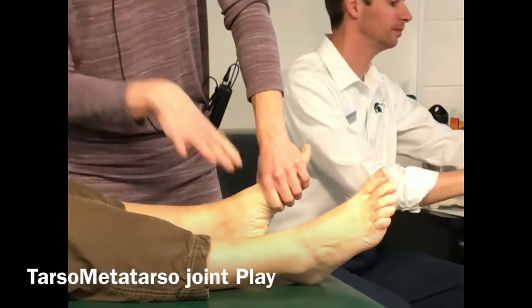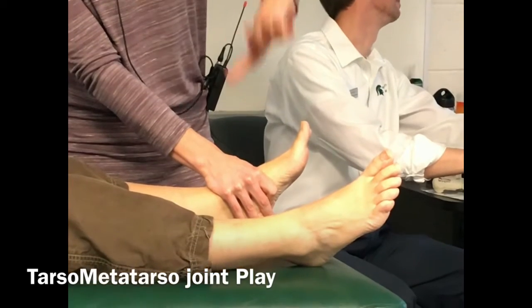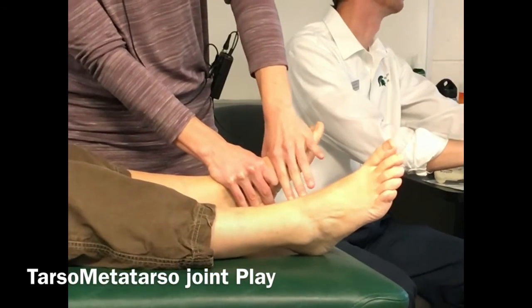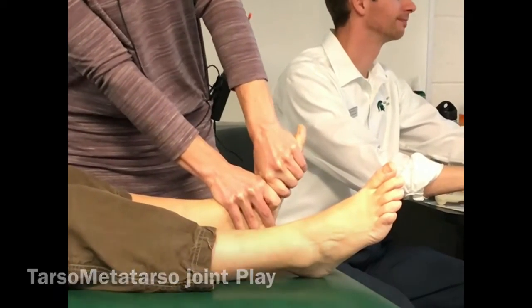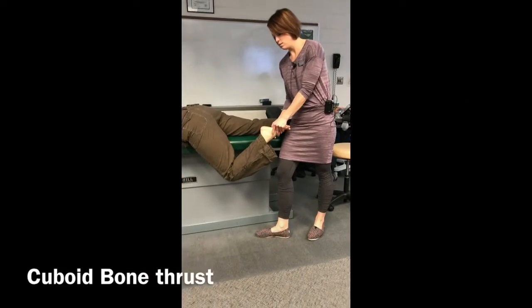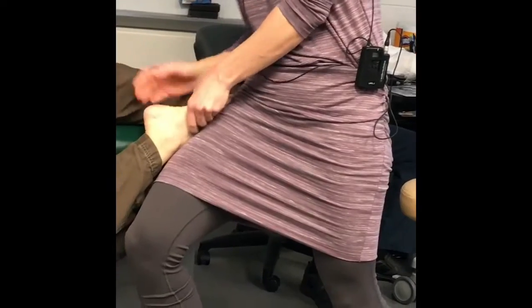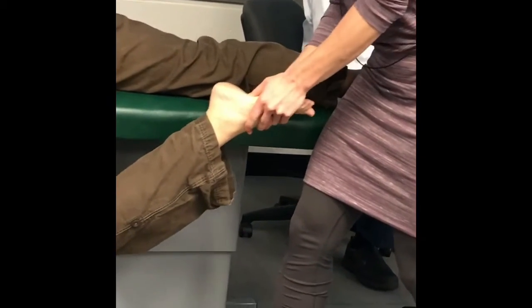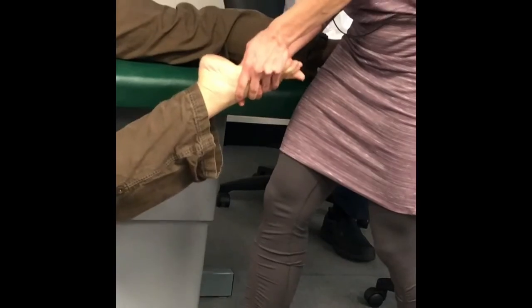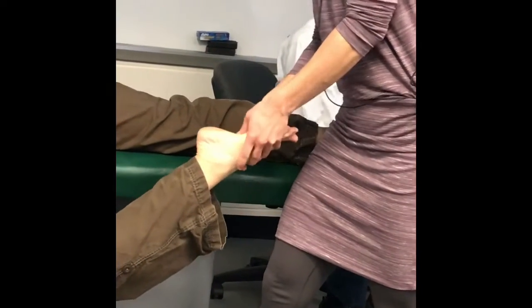Move on down. Distal stabilizing hand over the navicular and the cuboid. Moving hand is going to be over the cuneiforms. Make the diamond, close the diamond — anterior-posterior glide, a little bit inferior. I'm lining up thumb over thumb, fingers around the top of the foot, so I've got full control here. Dorsiflex, plantar flex until I feel like I've engaged that cuboid. And then my thrust is going to be down and out.